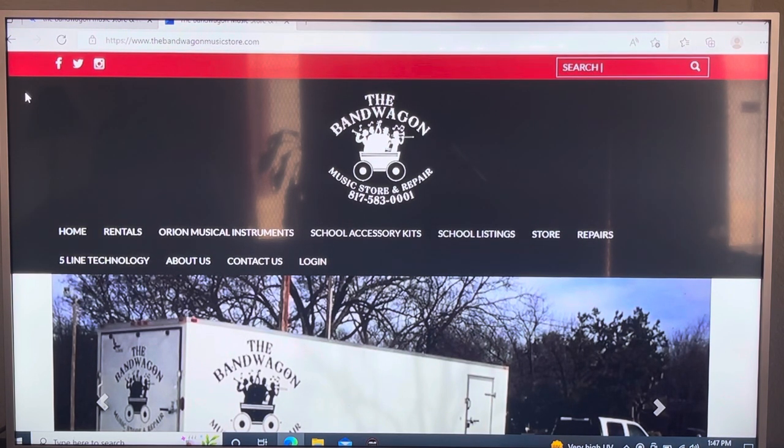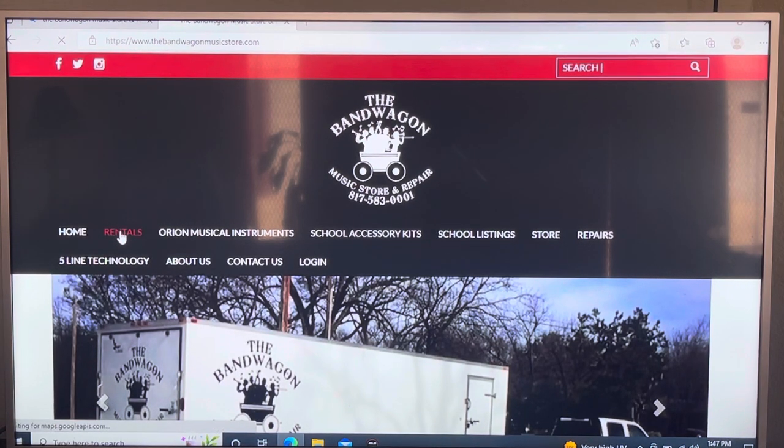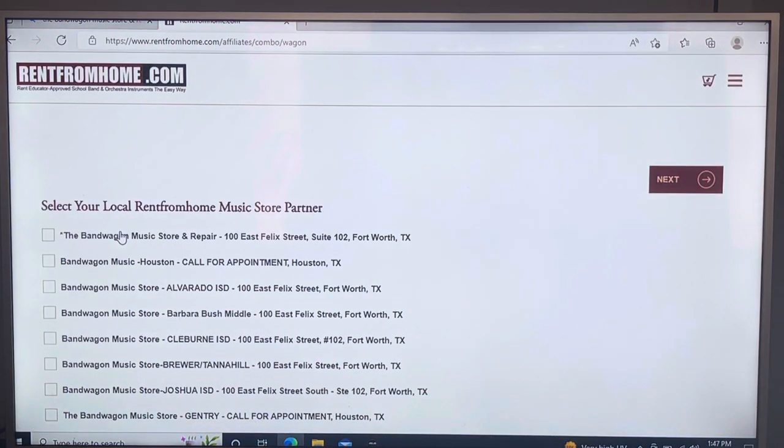Alright, we're at bandwagon music store and repair. I'm on a laptop so you'll see it from a laptop perspective — if you're on a cell phone, please scroll to the very bottom. We're going to click on Rentals first. Then you'll see a whole bunch of checkboxes. We want to scroll down to the third from the bottom, which is going to be Gentry.